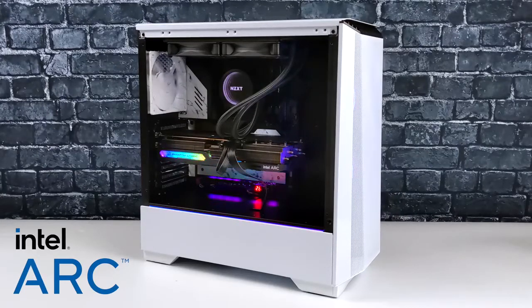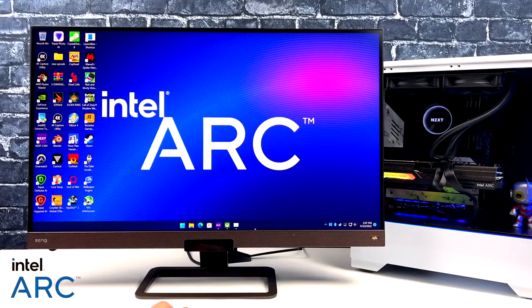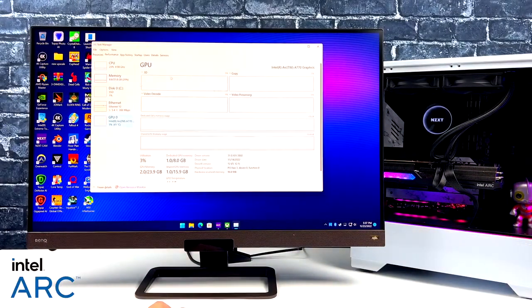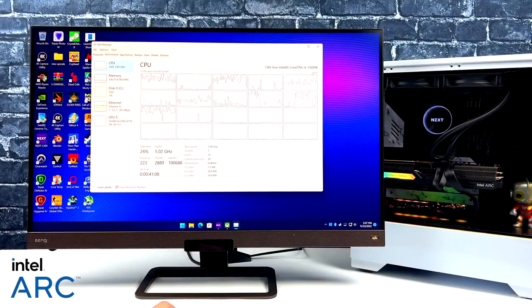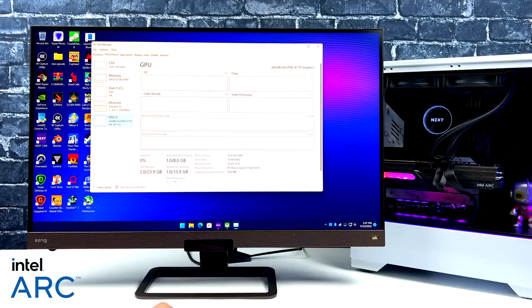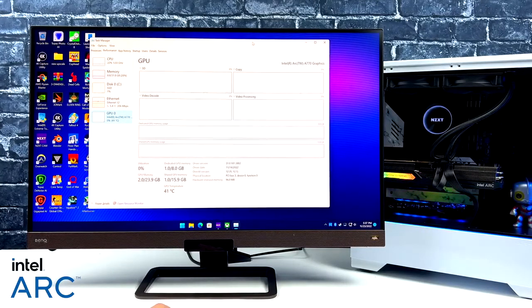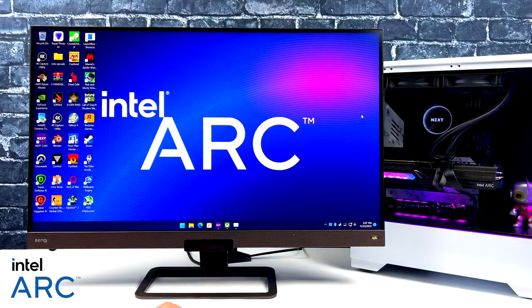Now it's time to get into testing, but first I need to set up the operating system — I'm running Windows 11 Pro. Everything went off without a hitch with no issues. We've got the i5-13600K, 32 gigabytes of DDR5 running at 7000 megahertz, and the Intel Arc A770. The stock A770 has a clock of 2200 megahertz, but with this overclocked ASRock version we're up to 2400 megahertz.